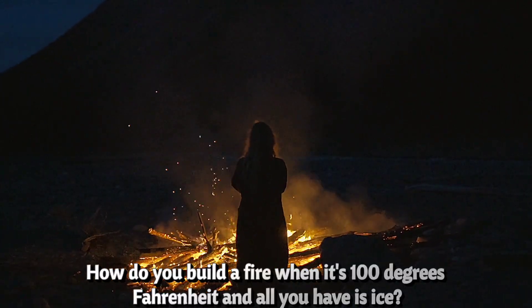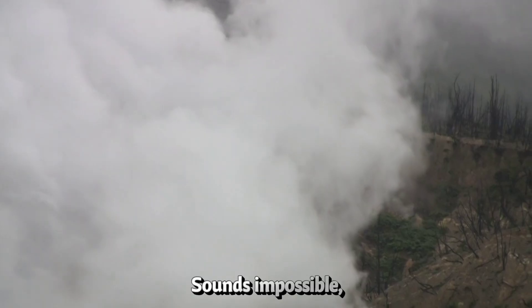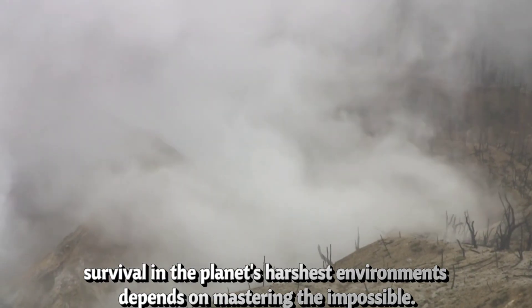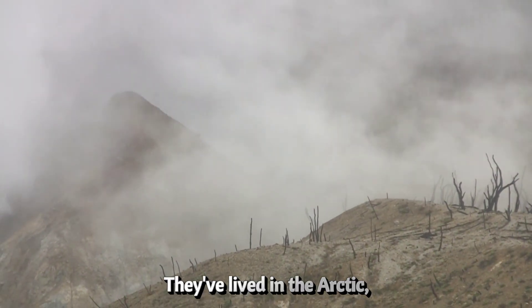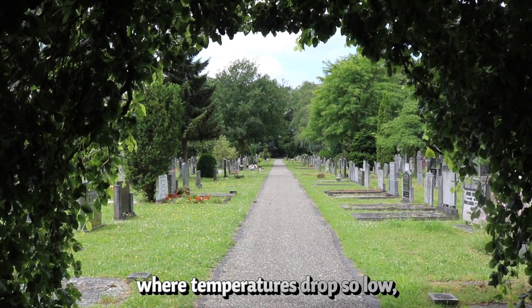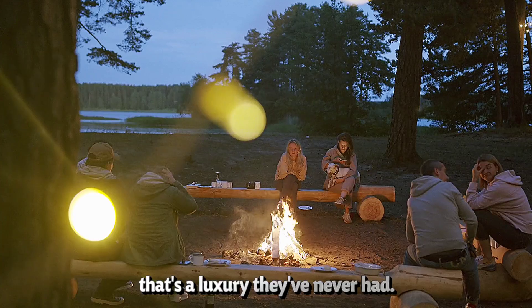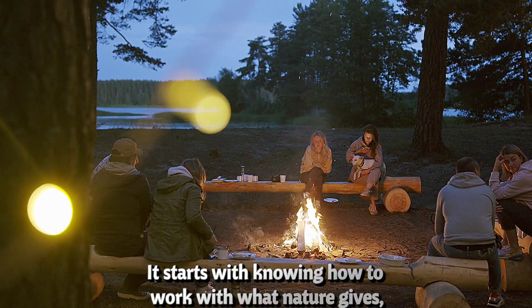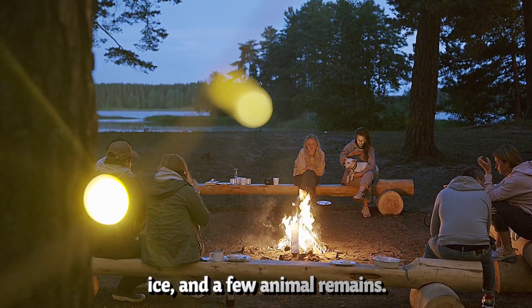How do you build a fire when it's 100 degrees Fahrenheit and all you have is ice? Sounds impossible, right? But for the Inuit, survival in the planet's harshest environments depends on mastering the impossible. For thousands of years, they've lived in the Arctic, where temperatures drop so low your breath freezes in midair. And firewood? That's a luxury they've never had.